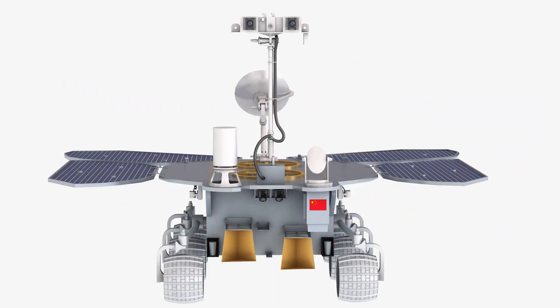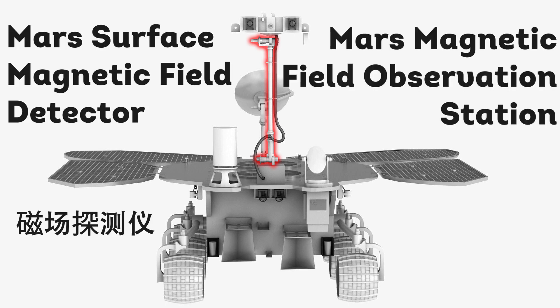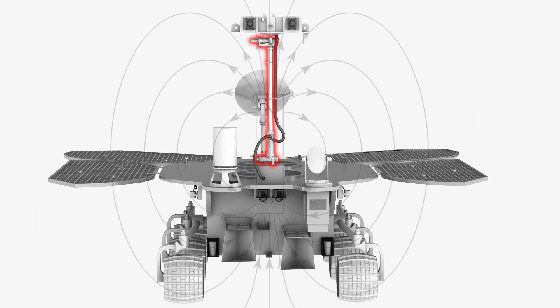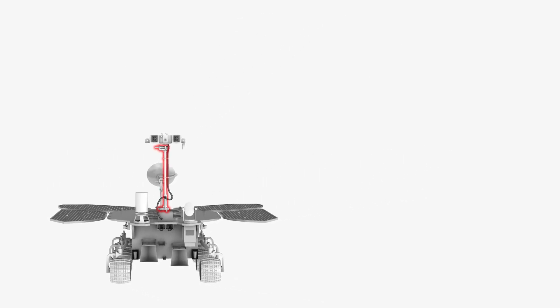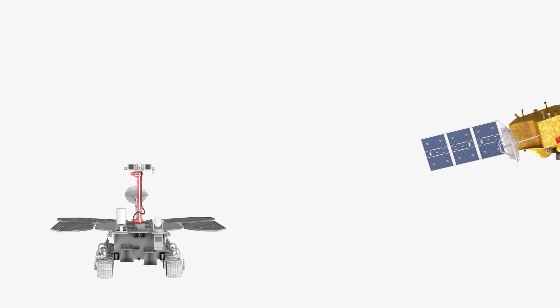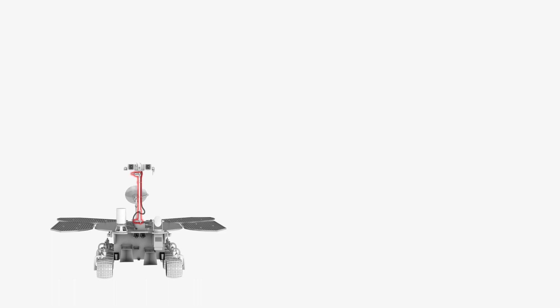Zhurong also has the Mars Surface Magnetic Field Detector, or Mars Magnetic Field Observation Station. This is the magnetometer located on the top board, capable of detecting Mars magnetic fields with very high resolution and sensitivity. The magnetic field detector will work together with the Mars Magnetometer on the Tianwen-1 orbiter, analyzing the Martian ionosphere conductivity and studying its currents.